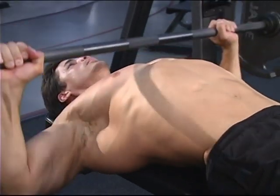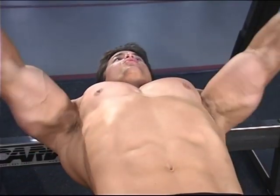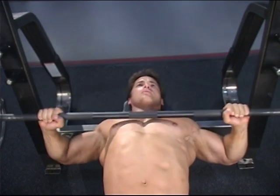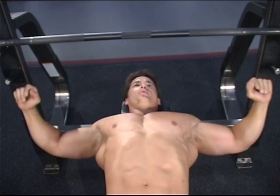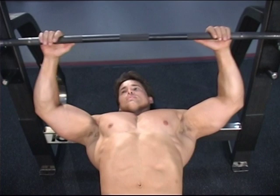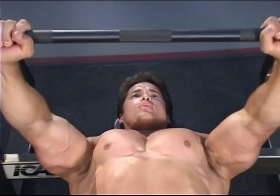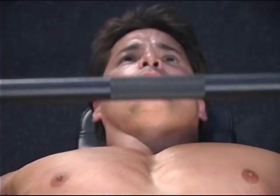Remember to try and keep your speed constant. Your speed should be the same throughout the entire movement, up and down. After completing the outside grip, move your hands to the inside grip. The different hand positions or grips help target more specific areas of the chest. Outside grip will stress the outside area of the chest, while the inside grip will target more of the inner chest.